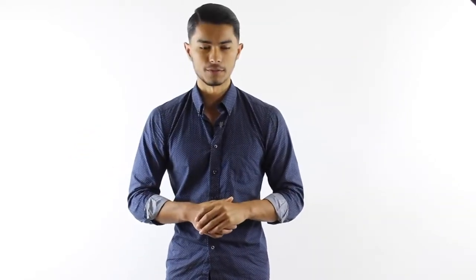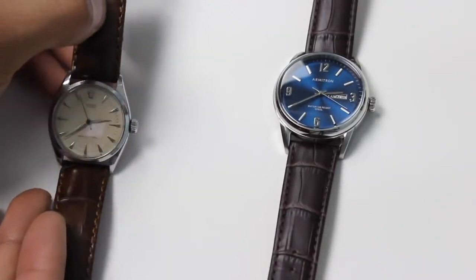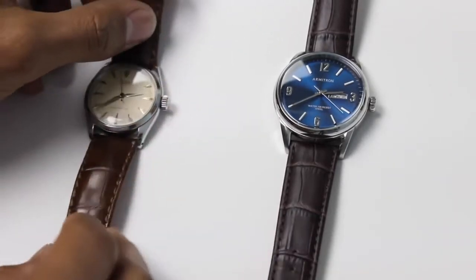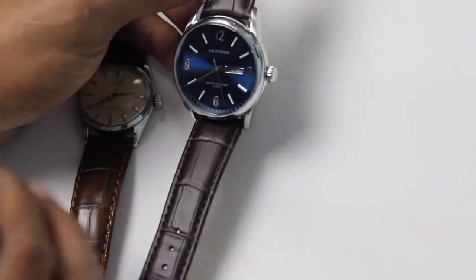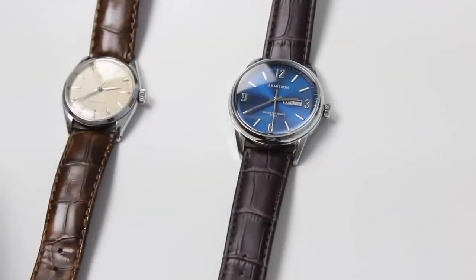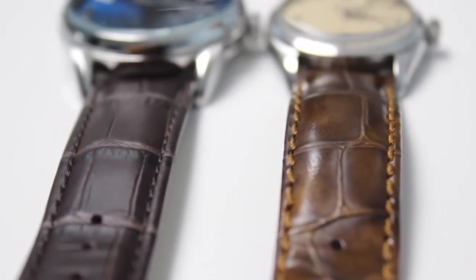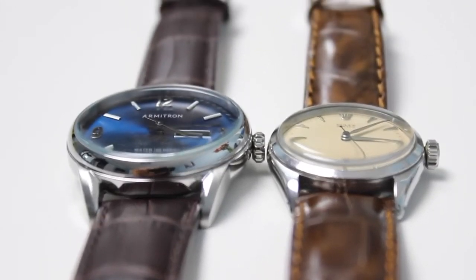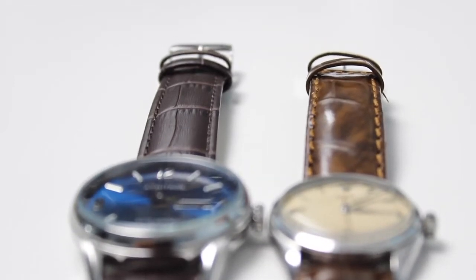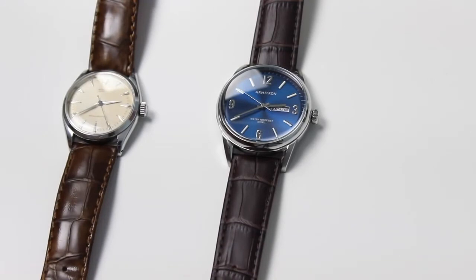Alright guys, here are the two watches we're gonna be comparing. On the left we have the vintage Rolex Oyster, and on the right we have my Armitron Date Date Silvertone model. I tried to keep it as close as possible using things from my own collection. These are two similar watches — both very classic. The two most obvious differences are that one has a day-date and one does not, and one has a bigger case, but in essence it's almost the same style of classic wristwatch.